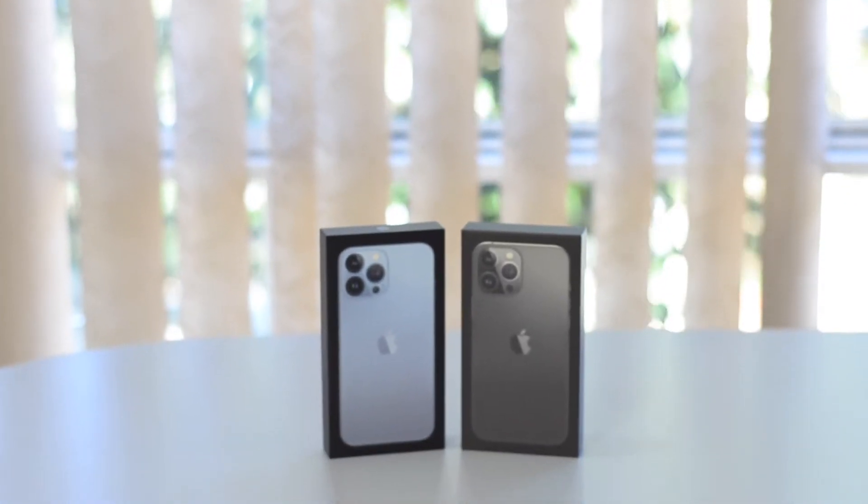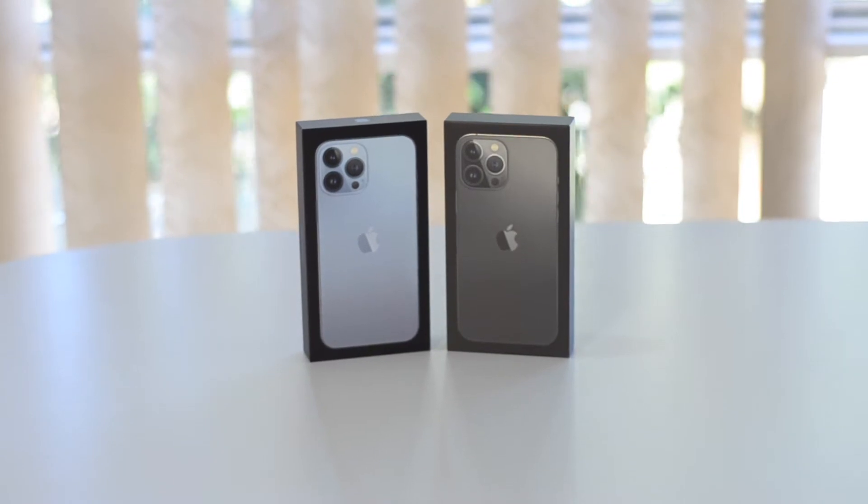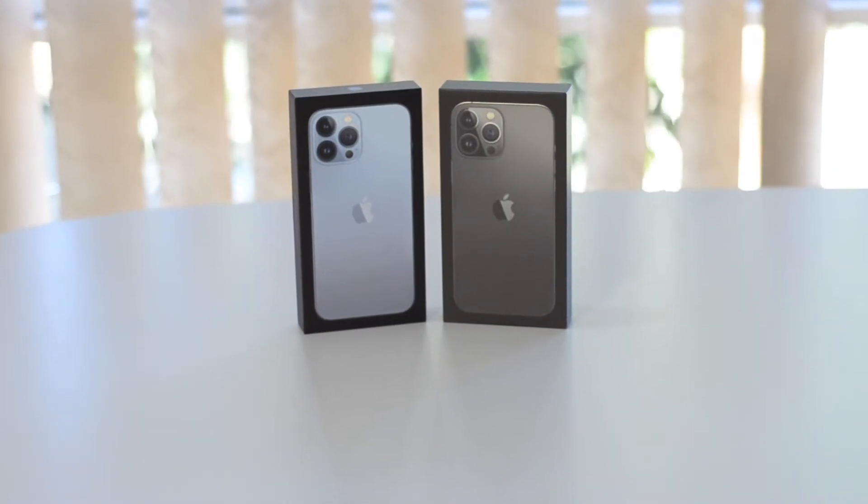How's it going guys, it's been a minute but what better way to be back than with an unboxing of not one but two iPhone 13 Pro Maxes.